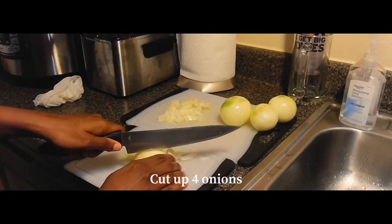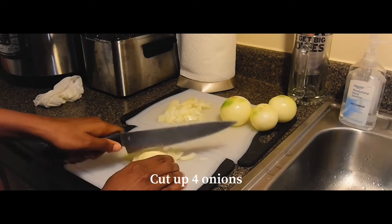Next you want to cut up four onions, and you can really just cut them any size you'd want.